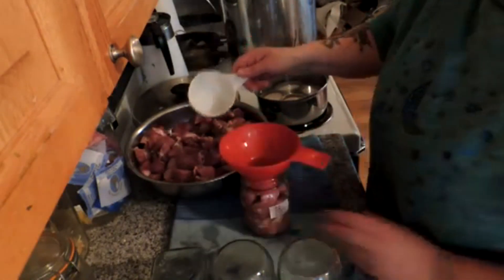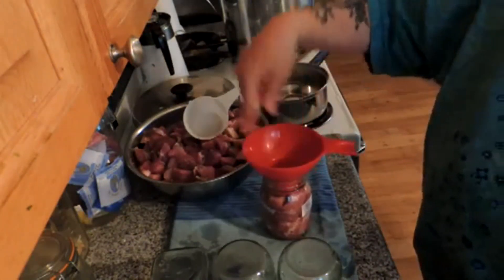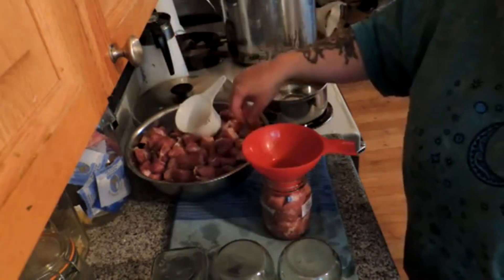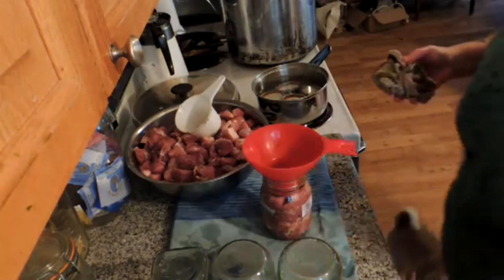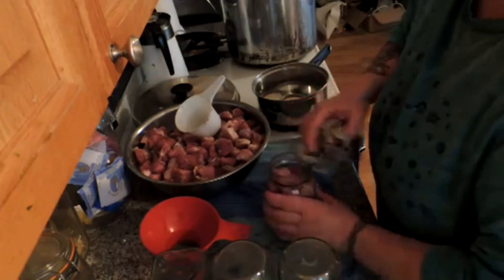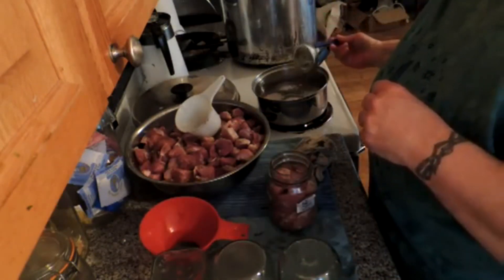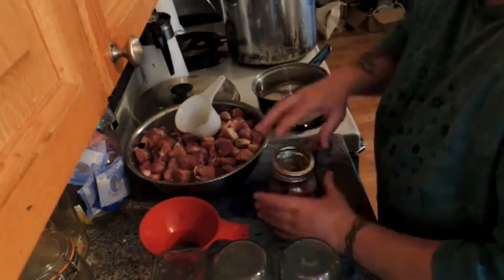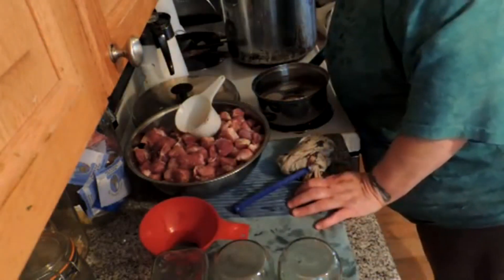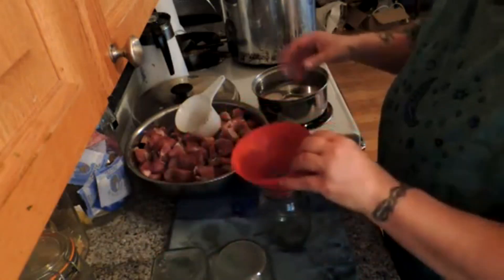I'm just going to tamp that down. You can pack it down really well if you want. One more piece of meat might do just nice. This is a clean rag - I just used it to wash my jars - and we're going to wipe the top of the rim. You do not add liquids when you're raw packing meat. Always, always, always wipe your rims.